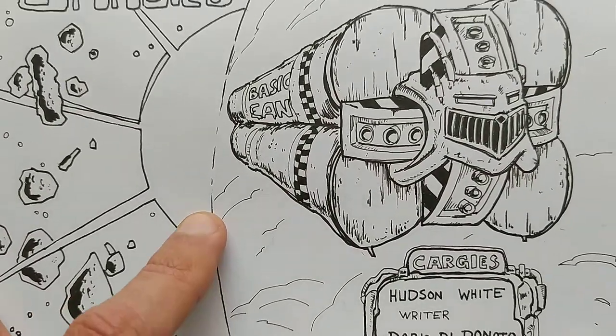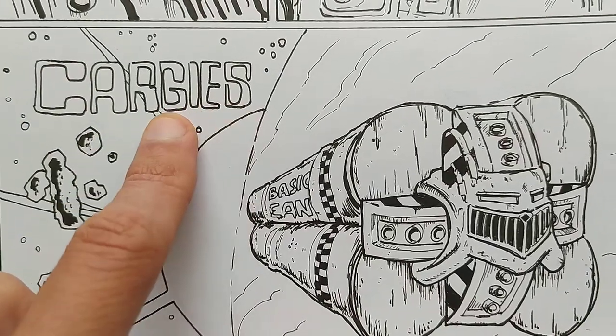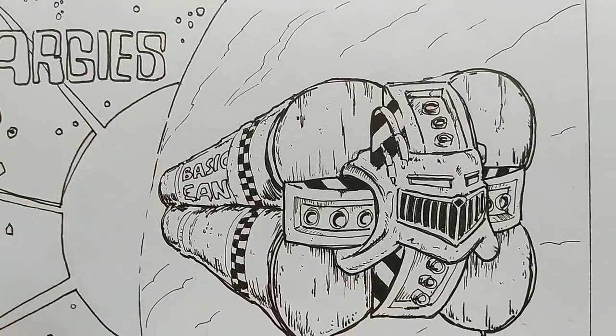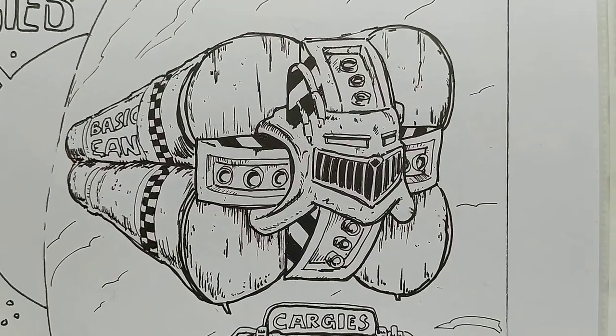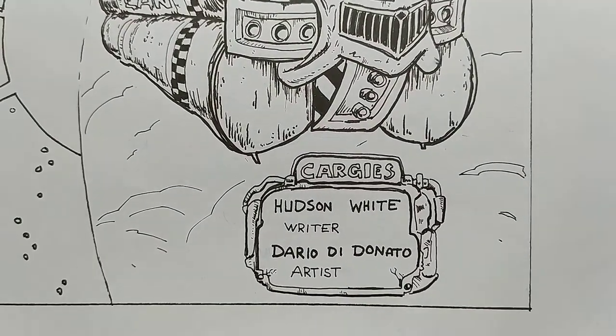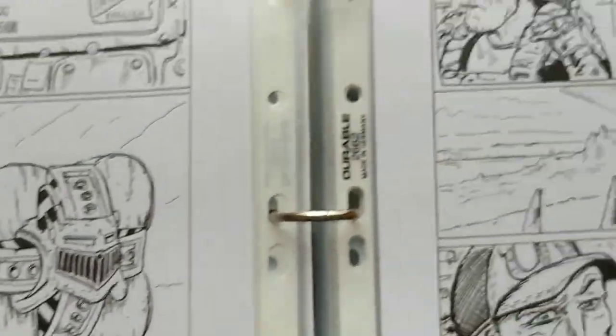Here I stole from Mike Mignola and from Anato Never — don't worry, I fixed this in Photoshop and redrew them. And this is the cargo hauler as it floats through space. Kargis — Hudson White, Writer; Dario Donato, Artist.